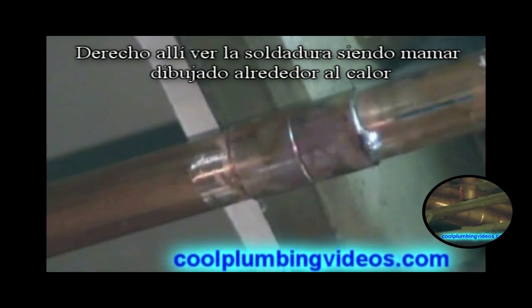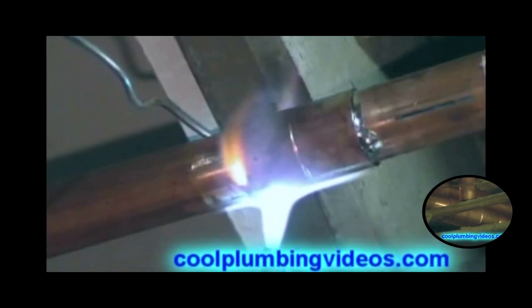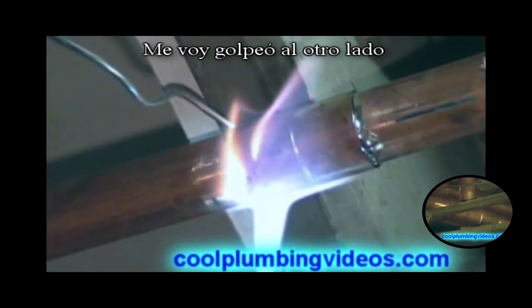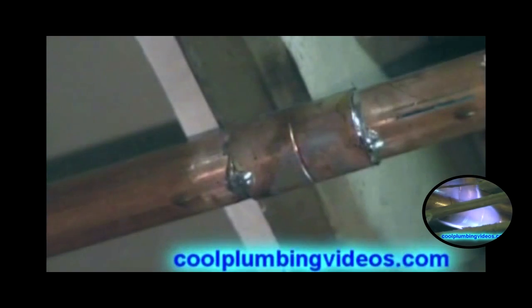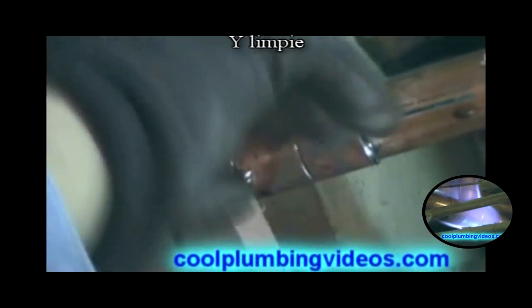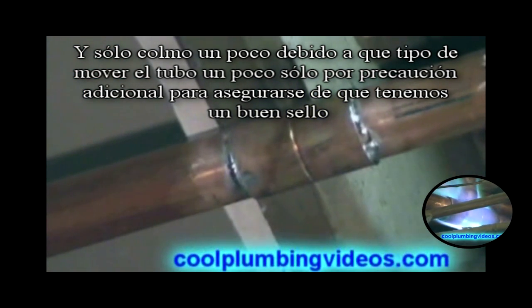Right there you can see the solder being sucked around, drawn to the heat. We hit the other side and wipe. We cap it off a little bit again, because when we wipe we move the pipe slightly, and this is extra precaution to make sure we have a nice seal.